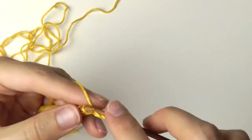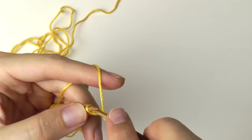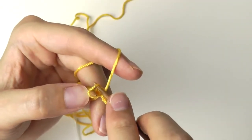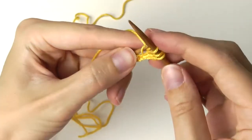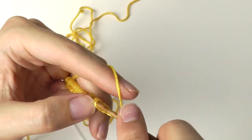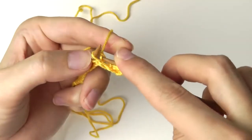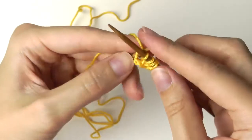The next two stitches will be the knit stitch. You insert the needle on the back side of the stitch from above, then grab the yarn, pull it through the stitch, take off. One more time: on the back side, grab the yarn, pull it through, and take off.